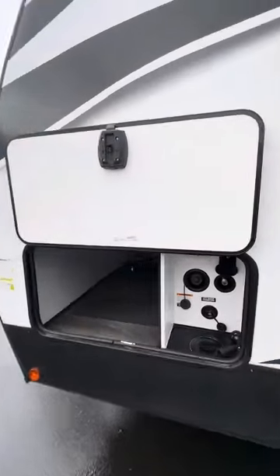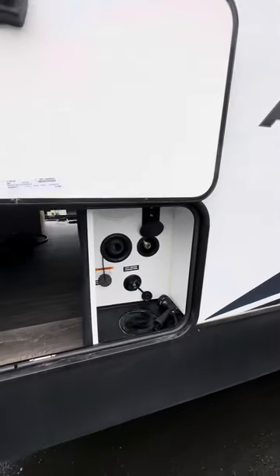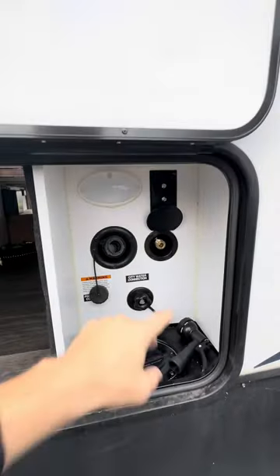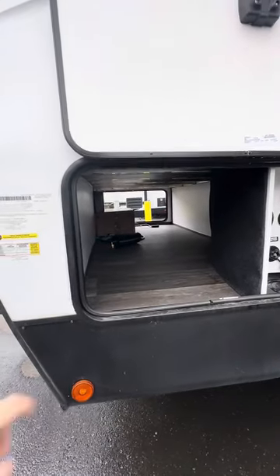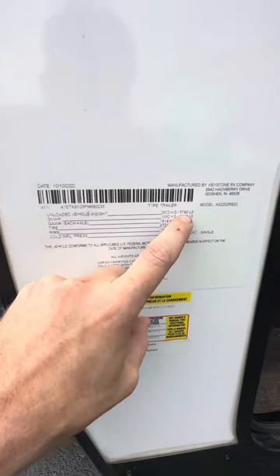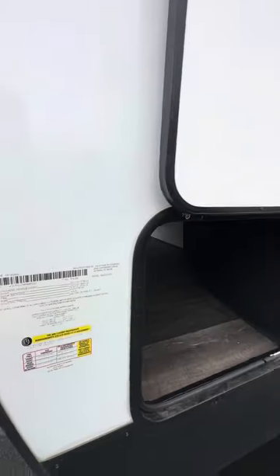We come around again and we see the magnetic latches. You'll have your outside docking station, cable hookups, your spray, and your flush tank. More storage underneath — and I believe that's going to be your grill over there. The unloaded heavy weight is 5,780 pounds and your GVWR is 8,800 pounds.